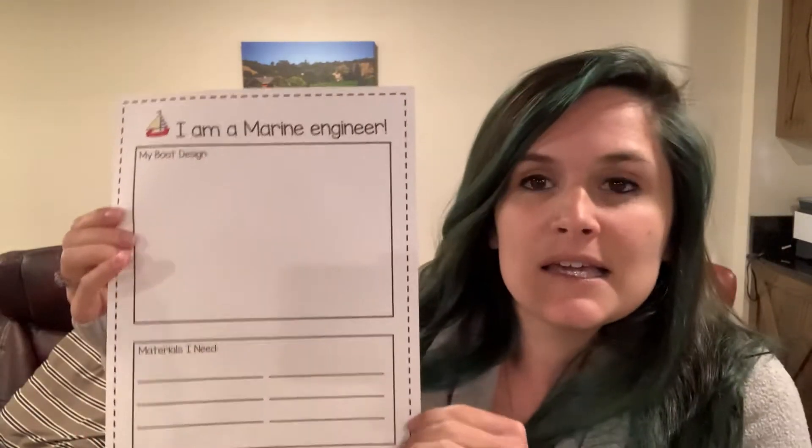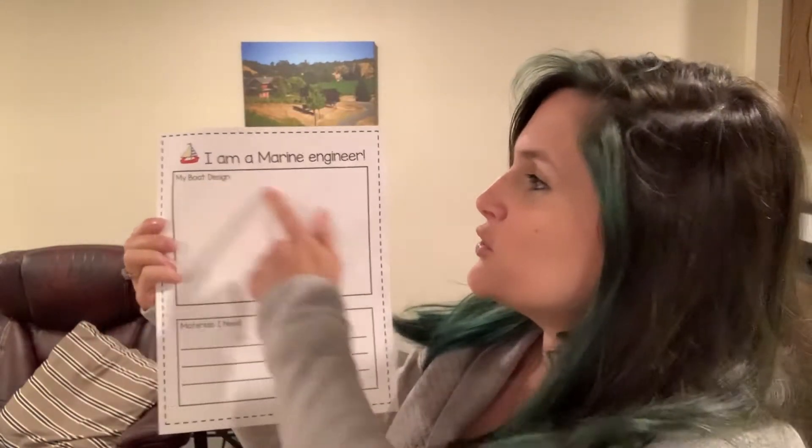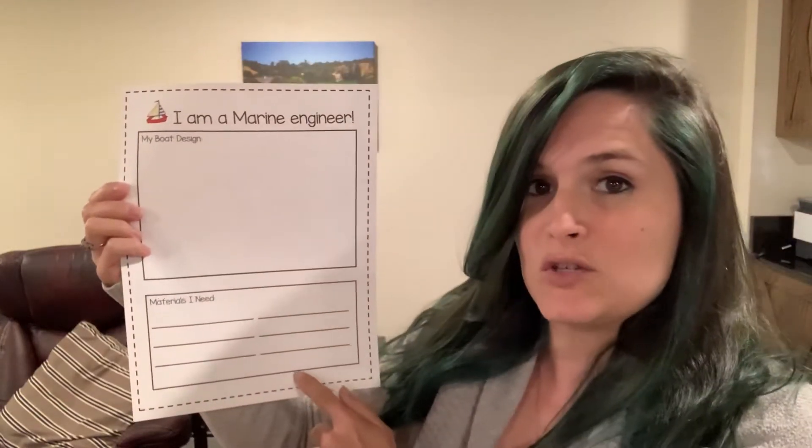What you're going to need to start is your sheet — 'I am a marine engineer' — and there's space for you to draw a design and to write down materials you might need. To give you a little bit of an idea of things you might use to build your boat, I'm going to show you some things.